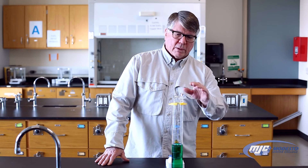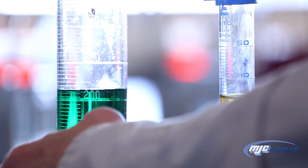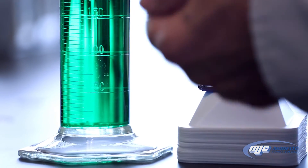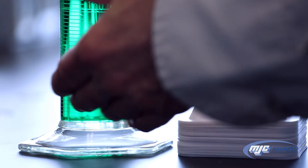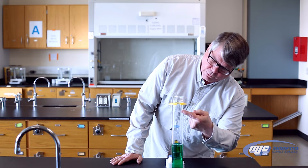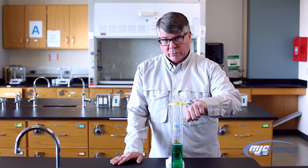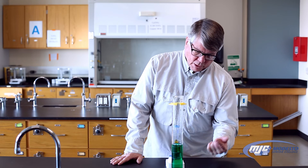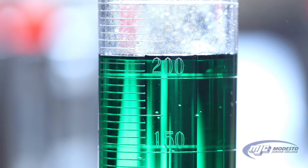Let's read the volume in this large graduated cylinder first. Some graduated cylinders, such as this one, have two different scales on them — it's really important that you read the correct one. The scale on the right starts with zero at the bottom and ends at 500 at the top. The other scale starts with zero at the top and has 500 at the bottom. Because we're measuring how much liquid we put in, we always use the scale that starts with zero at the bottom.